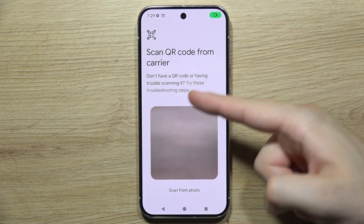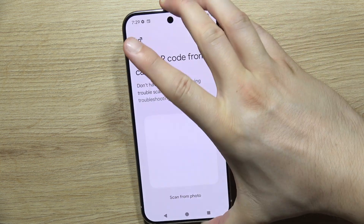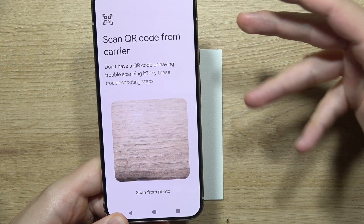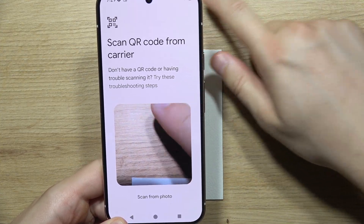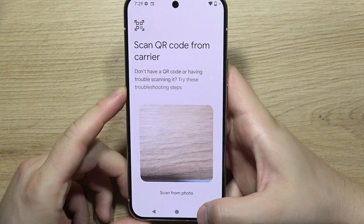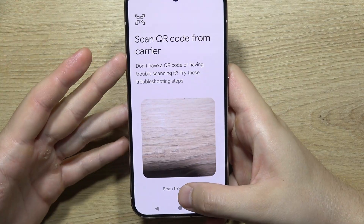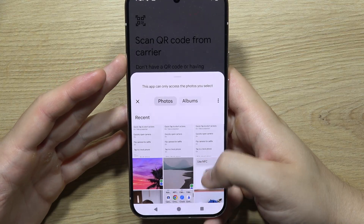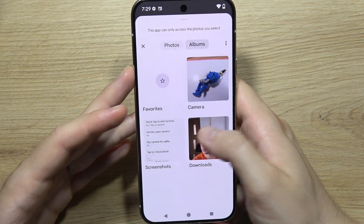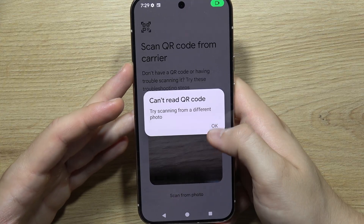The first option shows a camera viewfinder — if you received a QR code for your eSIM, you can scan it directly with your camera. If you received the QR code via email, click to scan from a photo and find it in your albums or downloads folder.